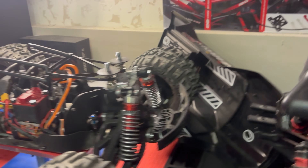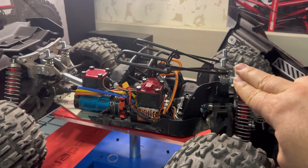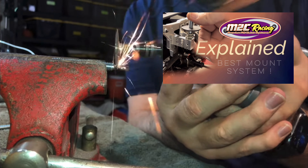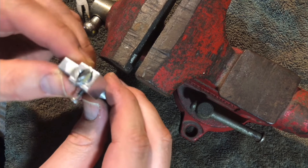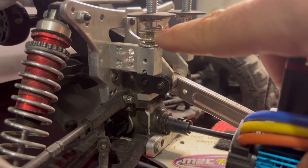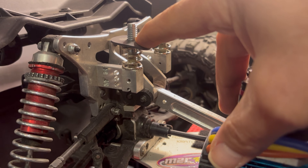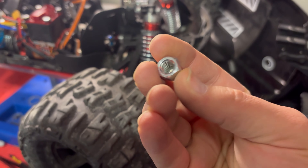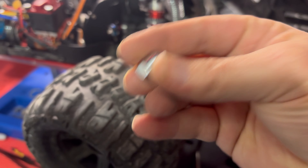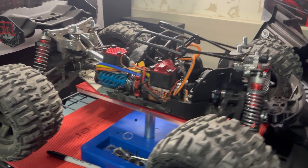I want everybody to pay close attention to this point. I decided to go with two-inch bolts — these are thumb screws. Two inches gives me quite a bit of room, especially with how tall these springs are. These are the EXP servo saver springs, which are pretty tall. I still have all this room, and the nice thing about these acorn caps is they've got nice depth to them, so you have a lot of wiggle room to play with.